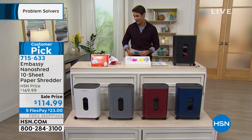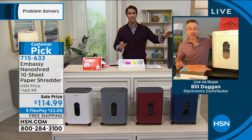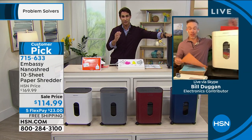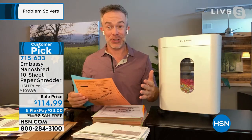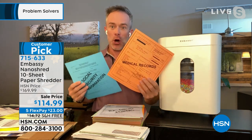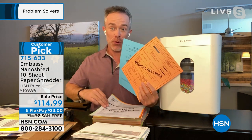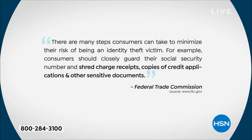Bill Duggan is hanging around with us. This is something that needs to be a daily routine — we need to do this daily. That's smart because it means you're protecting yourself. But you're also managing clutter in your house because we all have documents in drawers, stacks on the kitchen counter. The federal government tells us we need to shred these documents.